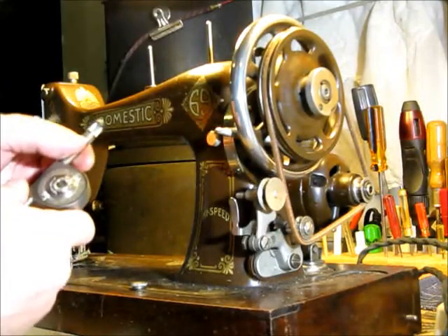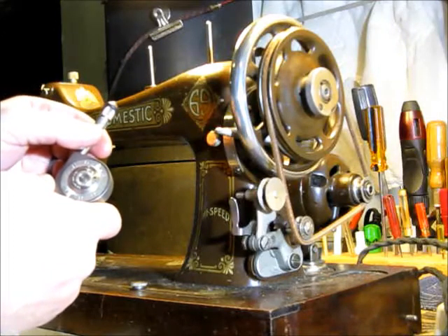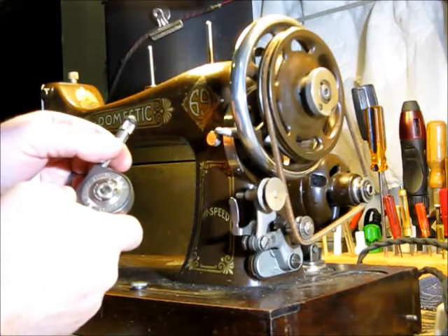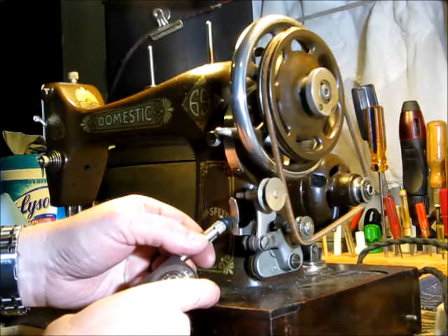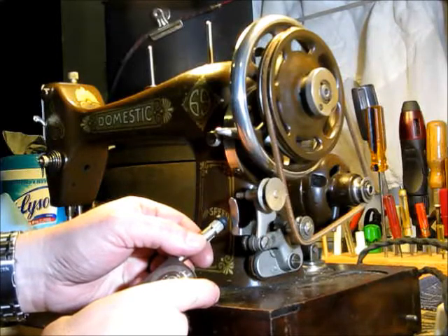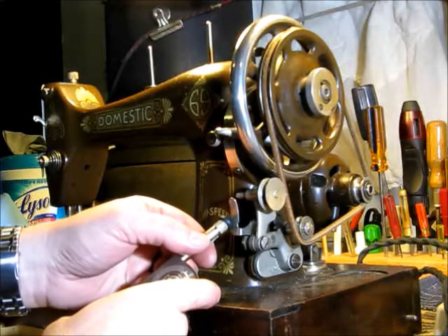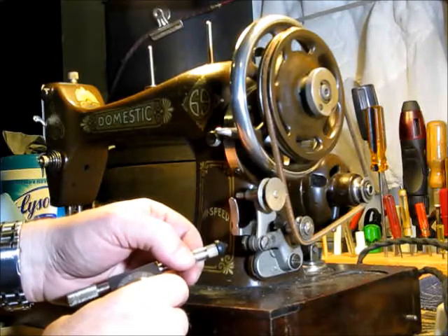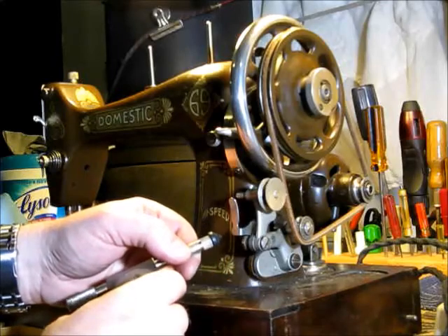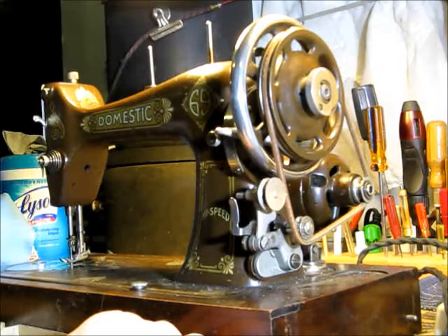We've gone to a hundred and twenty-two per ten seconds. So one hundred and twenty-two, twenty-four, sixty-eight, a hundred, one hundred and twenty, one hundred and thirty-two — so seven hundred and thirty-two revolutions per minute. It was six ninety before, went to seven thirty. It sped up a little bit, but not a whole lot.